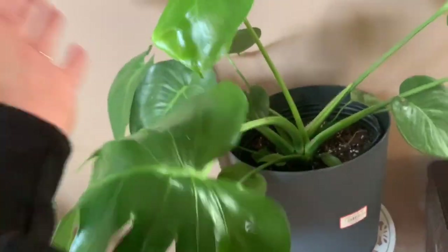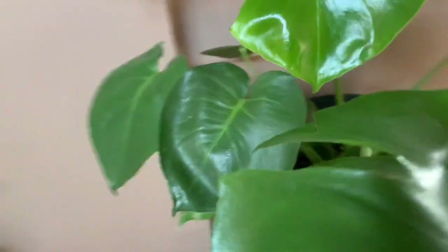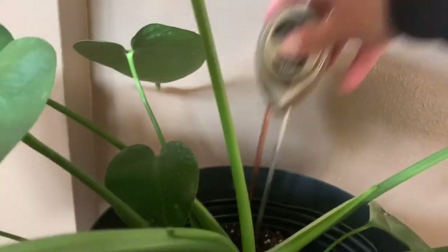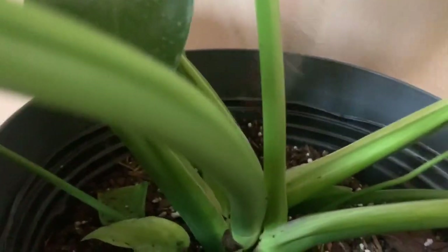Here's my Monstera deliciosa — I got this one from Home Depot. This is its newest leaf. This plant dries out really fast. I know I just watered it a few days ago, but I'm going to check again. Nope — the meter shows it does not need watered yet. See, the top portion feels really dry, but this is how you avoid root rot by using the moisture meter. I would have watered it again otherwise. I'll go ahead and trim off this dead leaf that was like that before I even bought the plant.